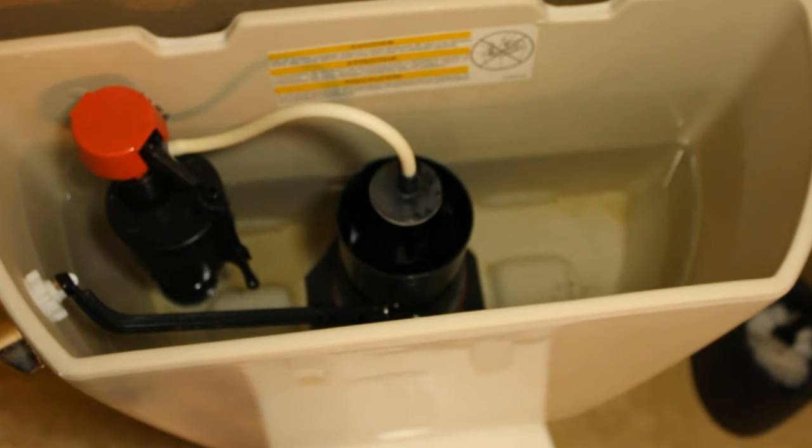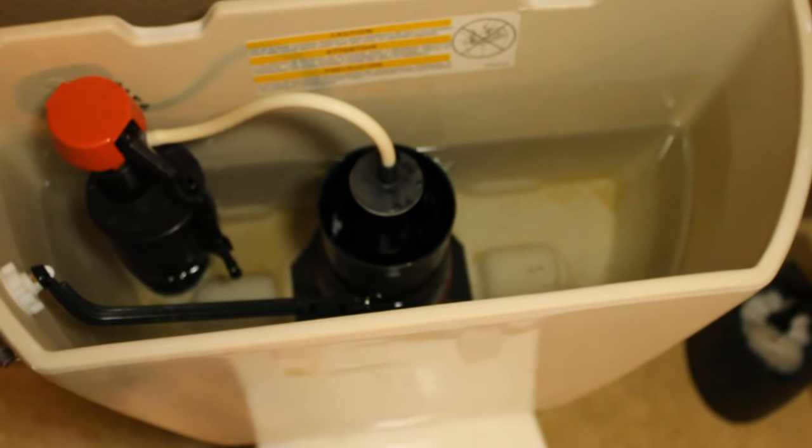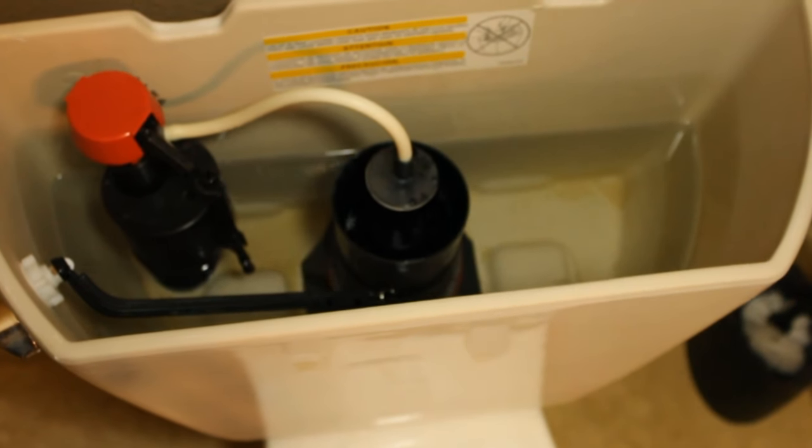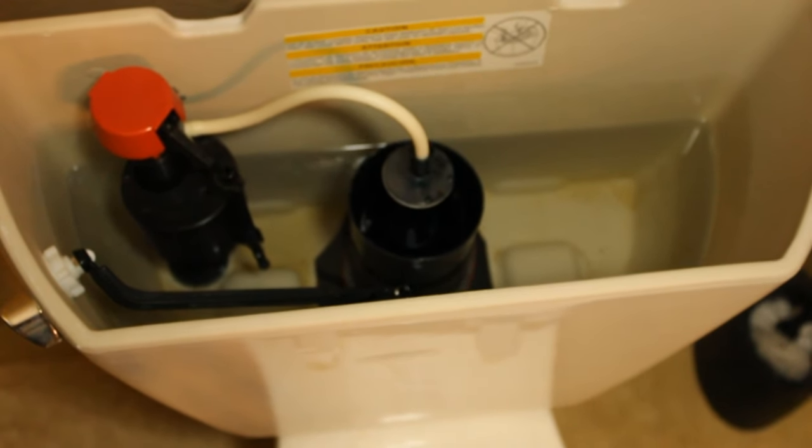Today I'm going to show you how to change out the seal on a canister style toilet flusher. You'll know your seal is bad when you flush the toilet and the tank will not fill up with water — it just keeps running but water just keeps leaking back into the bowl.